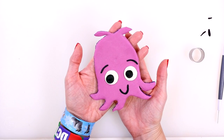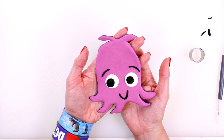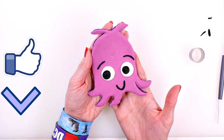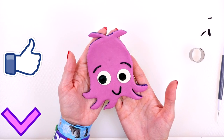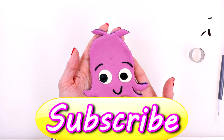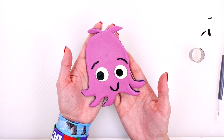And that's how you make Pearl the squid from Finding Nemo and Finding Dory! If you guys want to see more fun Play-Doh character tutorials like this one, just click on the thumbs up and let me know in the comments who you'd like to see me design next. This is Kaylee from DCTC, thanks for watching!